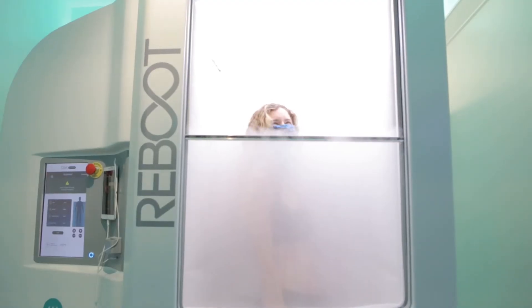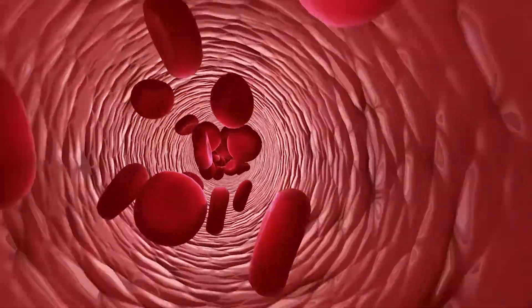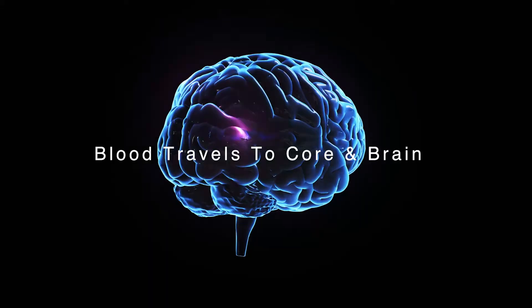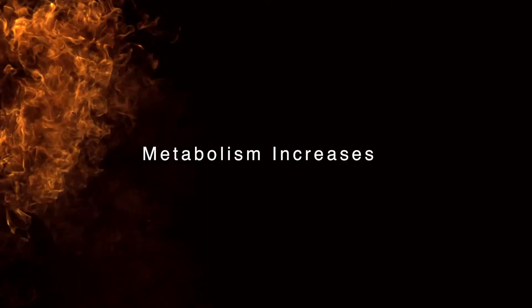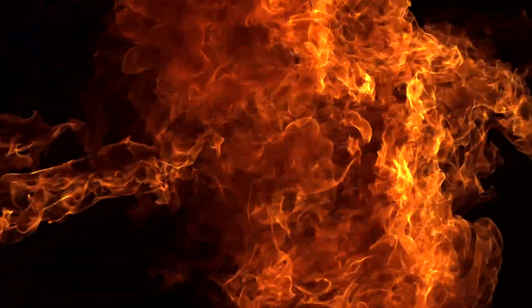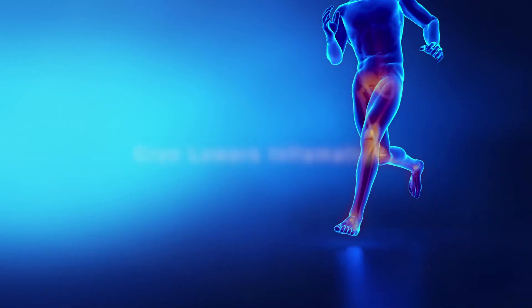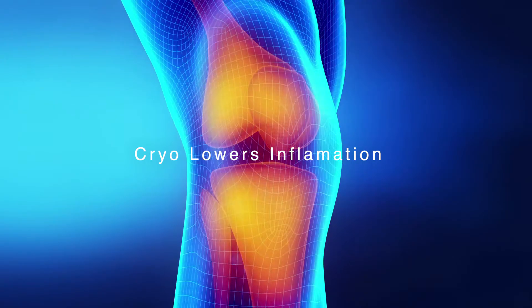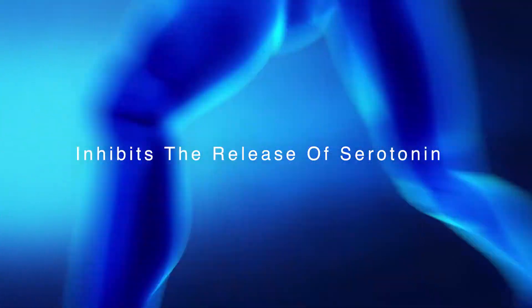A Reboot team member is always with you to ensure your satisfaction and safety. During the session, your body's cold shock response is activated. Blood will travel to your core and brain, where it gets oxygenated. Your metabolism increases, which burns fat to create heat. Norepinephrine and endorphins are released, increasing focus and boosting mood. Most importantly, cryo lowers inflammation, which has been identified as the key driver of the aging process, as well as inhibiting the release of serotonin from neurons.